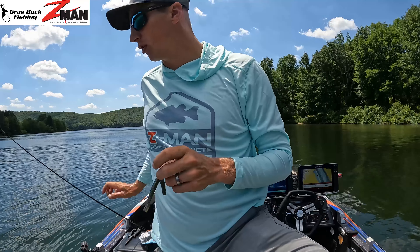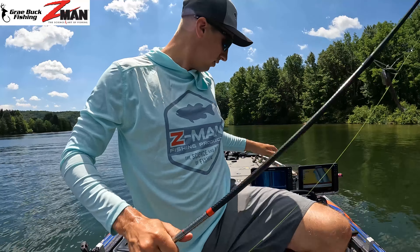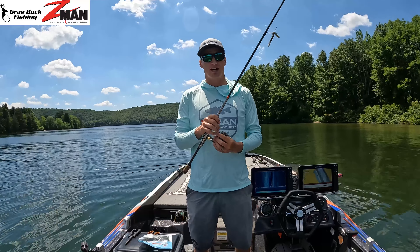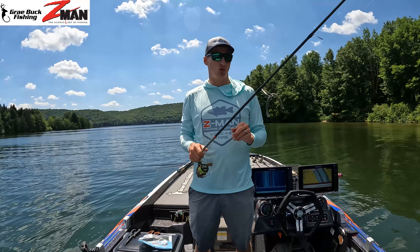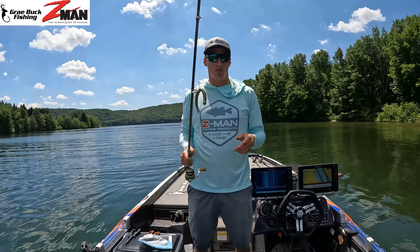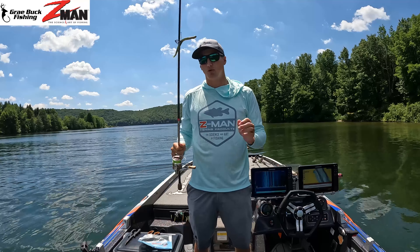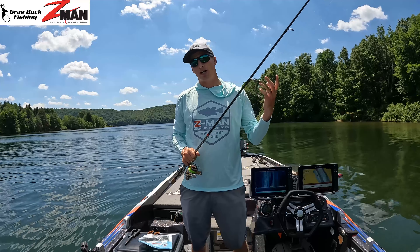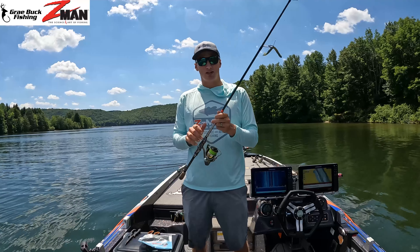Let me go over the rod and reel setup, which is very important. This is a Favorite Hex — a 7'2" medium heavy spinning rod, their high-end model retailing for $400. You can use my code GB20 on their website to save 20% off, which is about $80. It's super light and sensitive — you feel everything with it. I use this rod for wacky rigs, swim baits, all kinds of things. If I had one rod to use, this would be it.